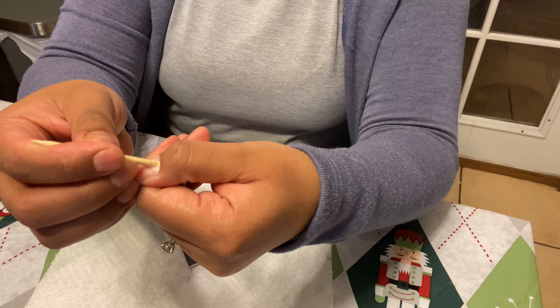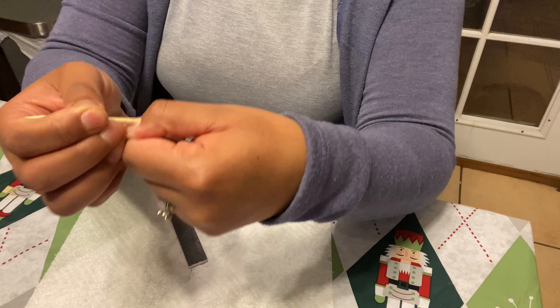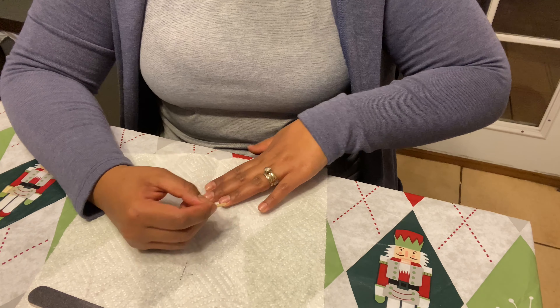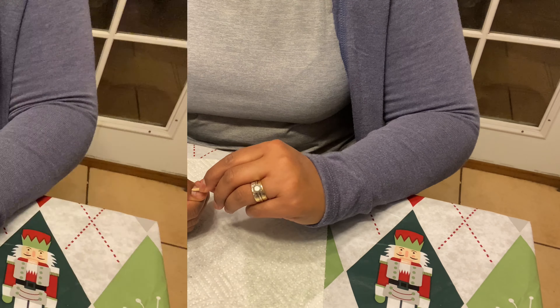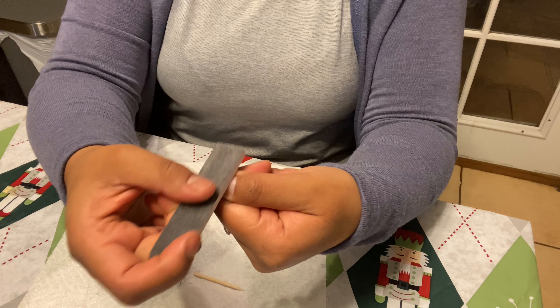Now let's get started. I'm gonna start by pushing all my cuticles back one by one. Make sure you take your time and don't hurt yourself — this can be a little painful, but it's gonna help your nails stay on a lot longer than usual.